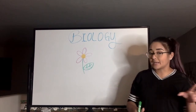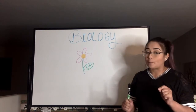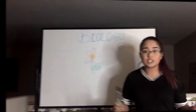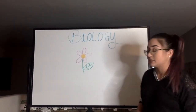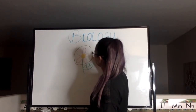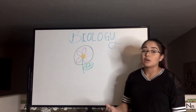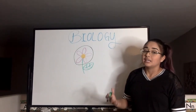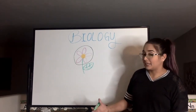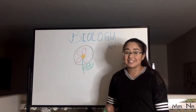Flowers and pollen might sound familiar to you, but stomata might be a new word. Let me explain what it is. Let's start off with what's familiar to us — flowers. Flowers is pretty much this part of our plants, and the flower part is where the reproductive cells of a plant are produced.